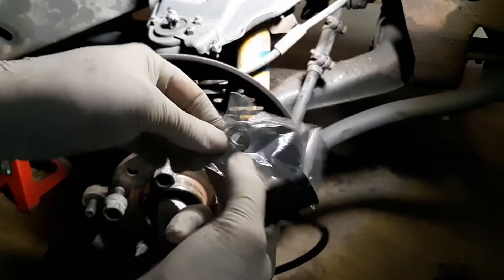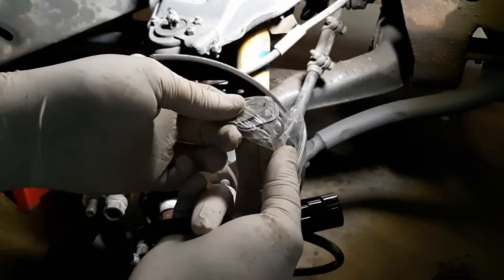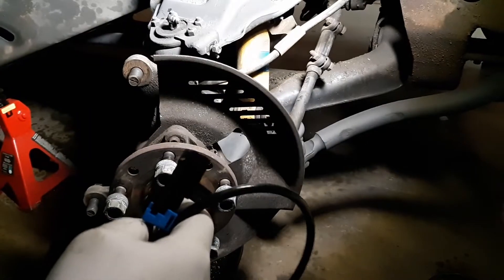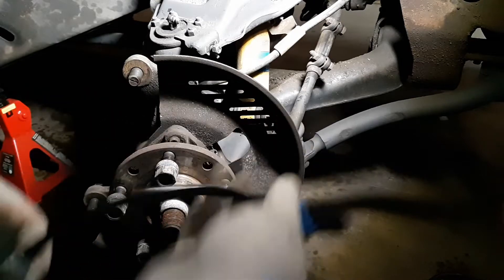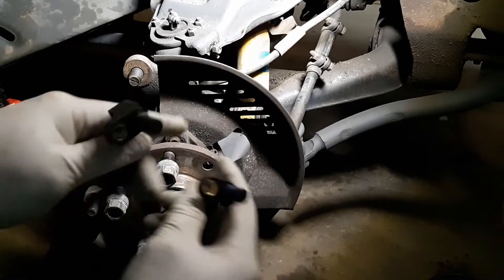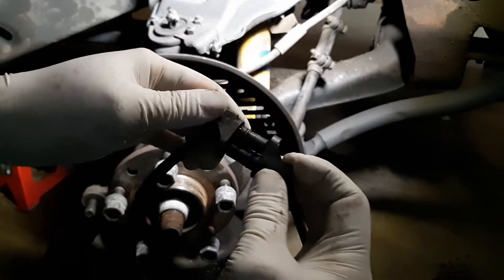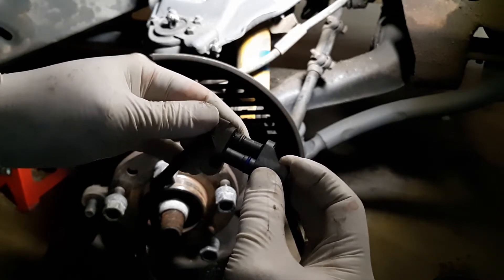The kit gives you four shims — they look like bottle caps. But I don't believe we're going to need these because the end of the sensor that goes into the hub needs to be the same size, and they are the same size.